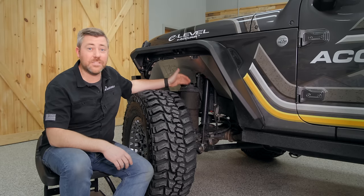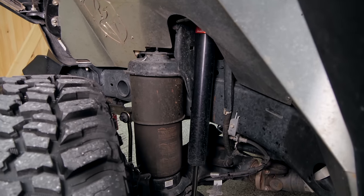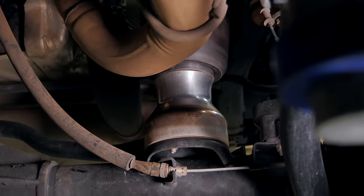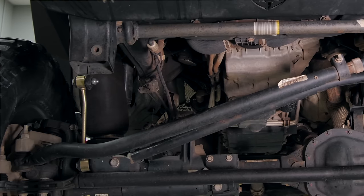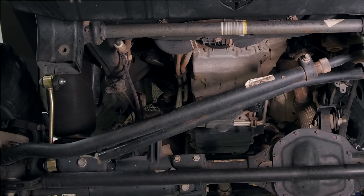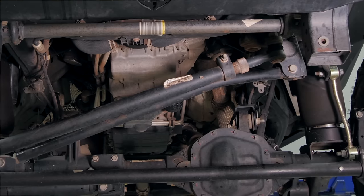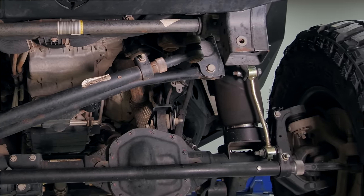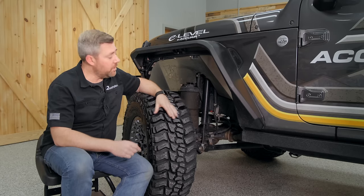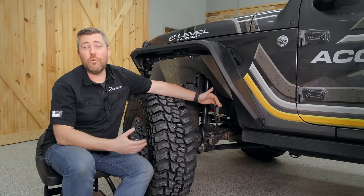You're going to get airbags for all four corners of the Jeep, as well as a set of custom-tuned JRI shocks specifically engineered to work with this suspension. You'll also get brake line extension brackets, extended sway bar links for the front and rear axle, an adjustable track bar for the front suspension, new lower control arms for the front suspension, and new upper and lower control arms for the rear suspension. One of the unique things you'll notice on these front lower control arms is the inclusion of a vehicle ride height sensor.